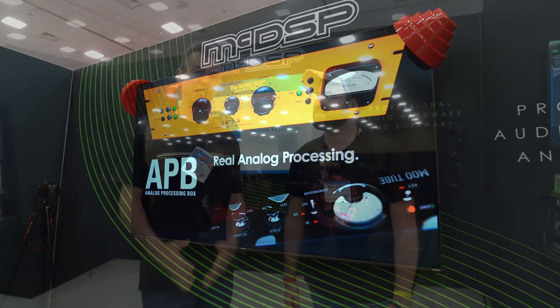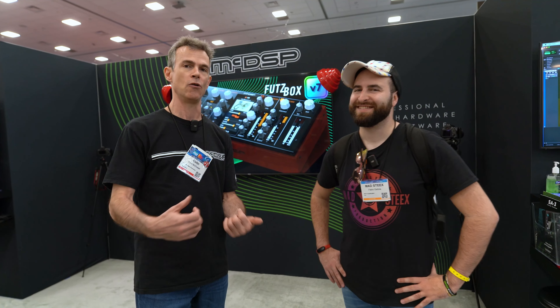We also have a new APB plugin called BOB. BOB stands for Bass Optimized Bias. If you think your mix has low end, it doesn't — because it doesn't have BOB.